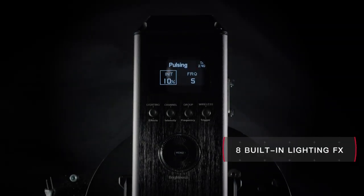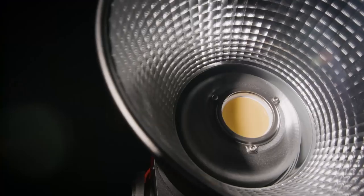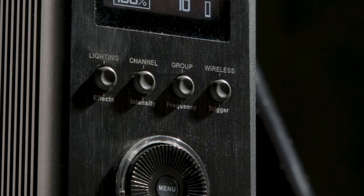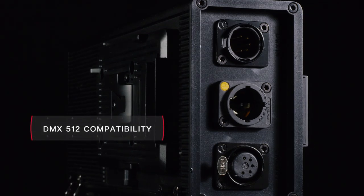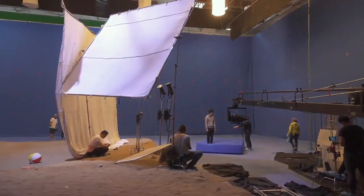The control box features eight built-in effects — everything from strobe, to lightning, to TV, to explosion — with not only the ability to add more via firmware update, but also a trigger button to activate lighting effects on command. And, combined with DMX 512 compatibility, the 300D II is now perfect for studios and stages.